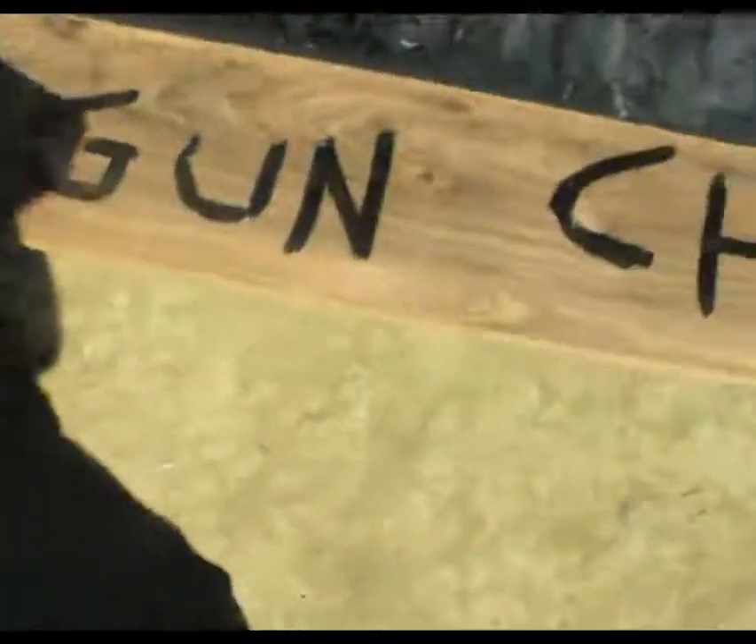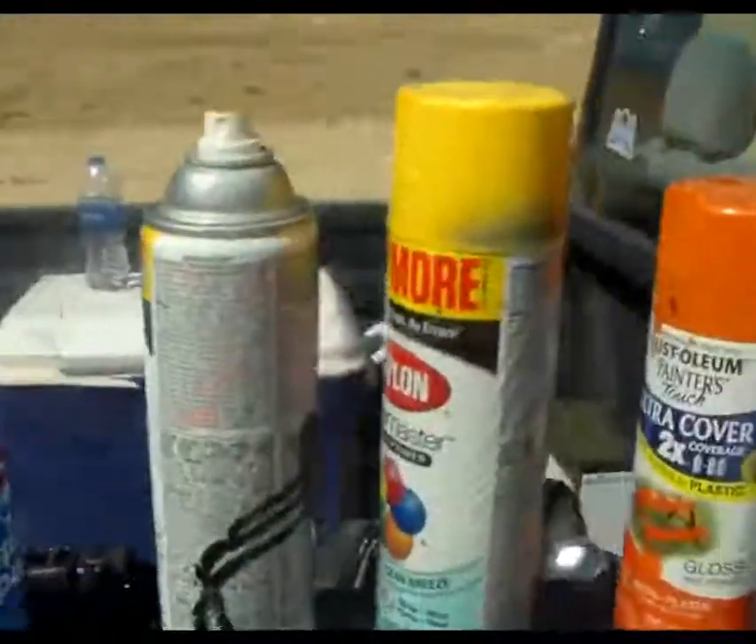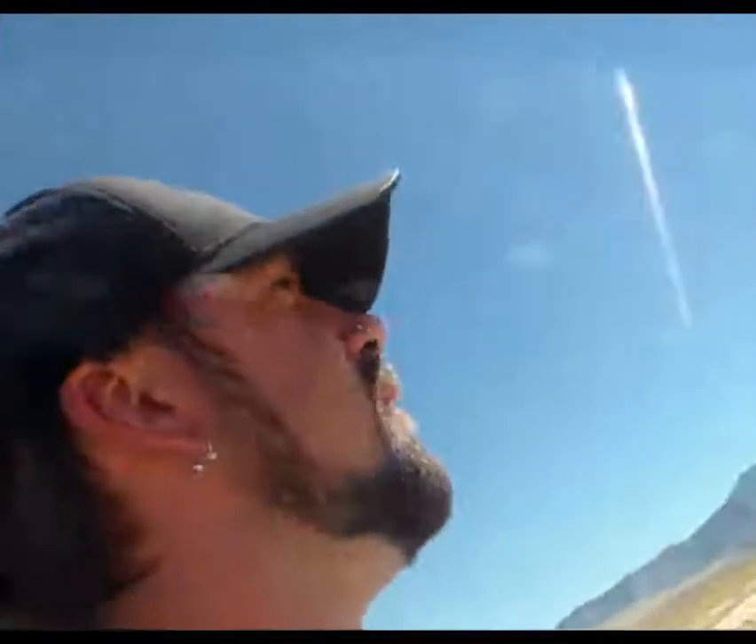Today I'm gonna put out this board which I've taped 'Gun Chef' to, and then we're going to line up a bunch of cans of spray paint and shoot through them to make a beautiful Gun Chef work of art.